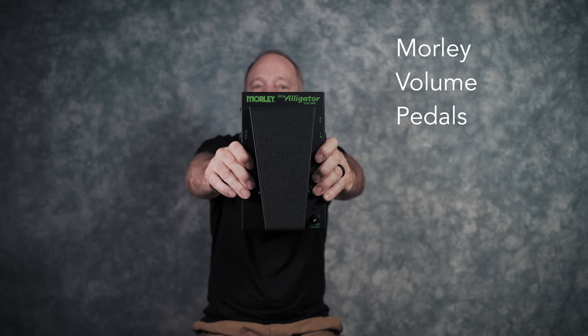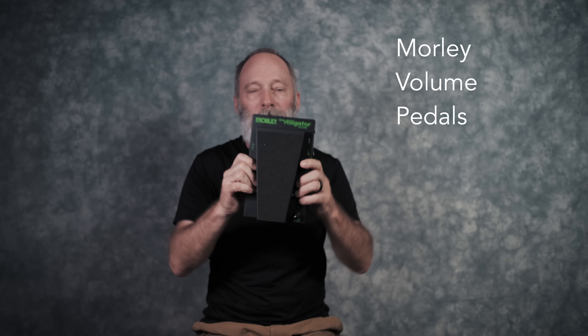Piece of gear number two that changed my life: the Morley volume pedal. Back in the 70s, I was always enamored with Phil Keaggy — if you're not familiar with him, check him out, he's a fabulous guitarist — and his use of volume control knobs on the guitar to create volume swells. A little bit after that, I was introduced to Genesis, old school Genesis with Steve Hackett on guitar, and he blew my mind with his soaring volume swell leads.